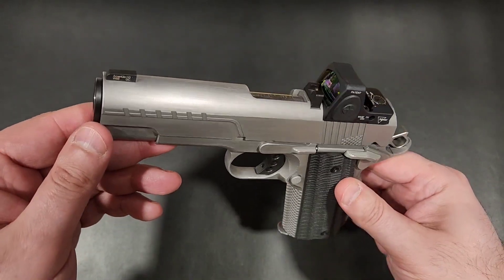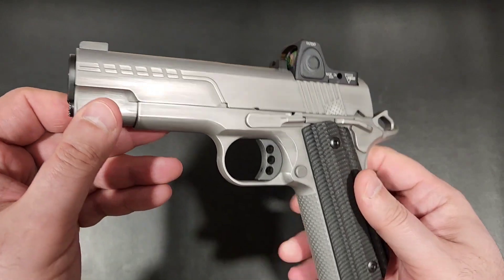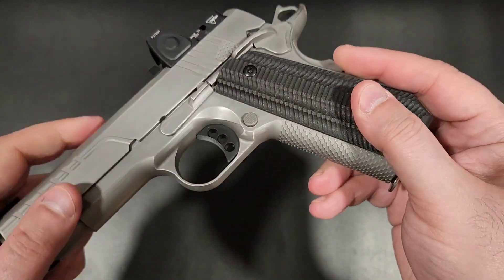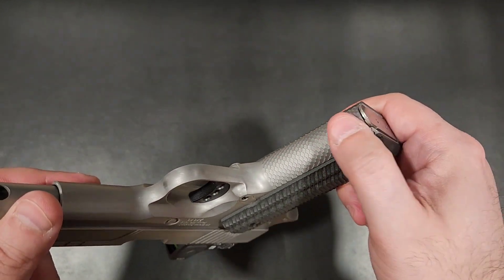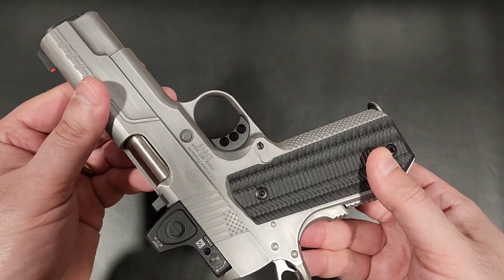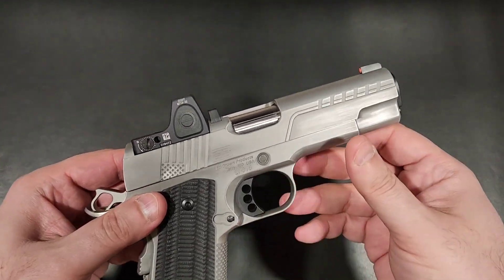The Cobra carry has been one of Ed Brown's most successful platforms, and rightfully so. The snakeskin front and rear serrations, the bobtail grip, and the tightest tolerances known to man have resulted in one of the highest quality carry 1911s in the game. The only real problem with the Cobra, to some anyways, has always been that its aesthetics were kinda blah.